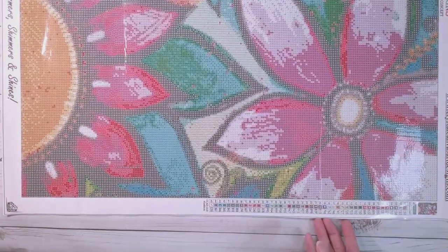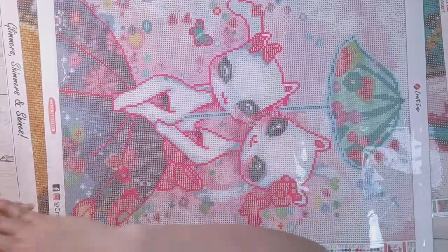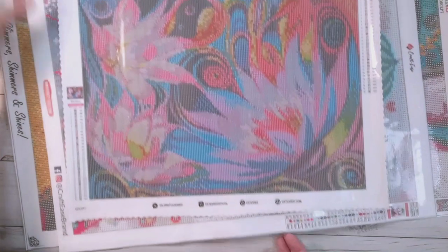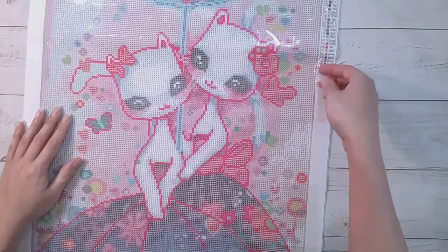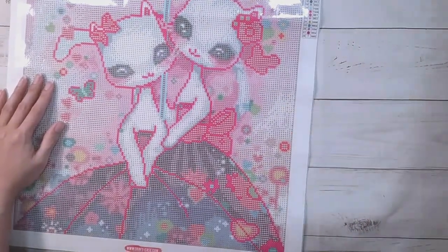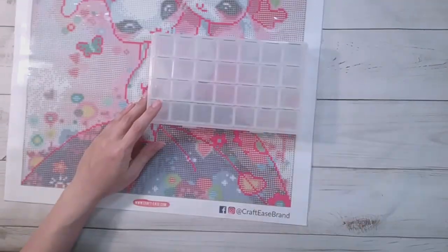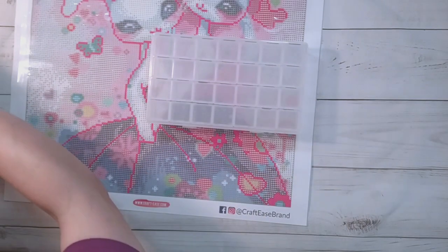I'm excited to do these ones with the square crystal rhinestones because it's the first ones I've done. I need one to do in between so I can't just do two square crystal rhinestones in a row - that's too much of a good thing. I'll kit this one up first mainly because it has the least amount of colors - this one has 28 colors. I'm going to use these containers here.